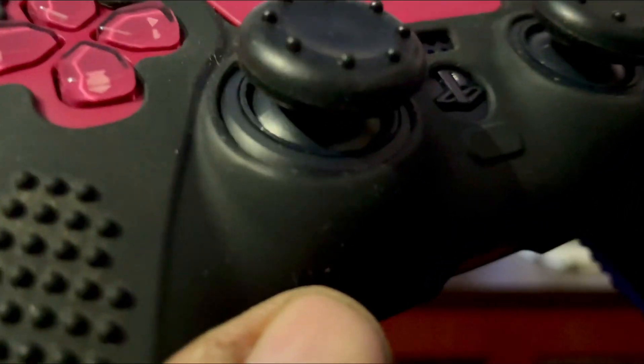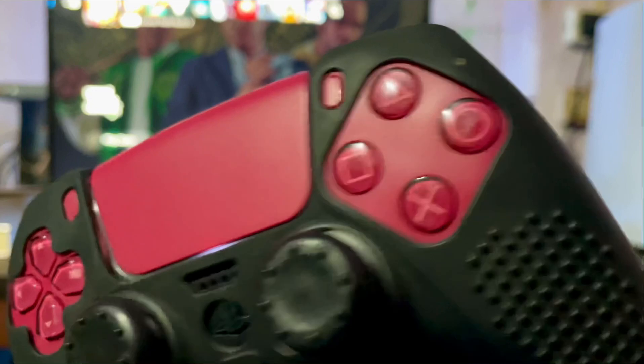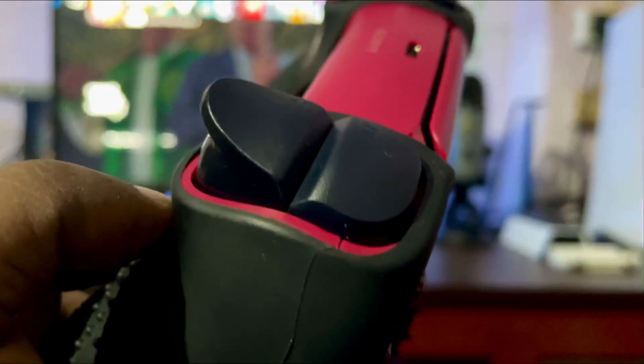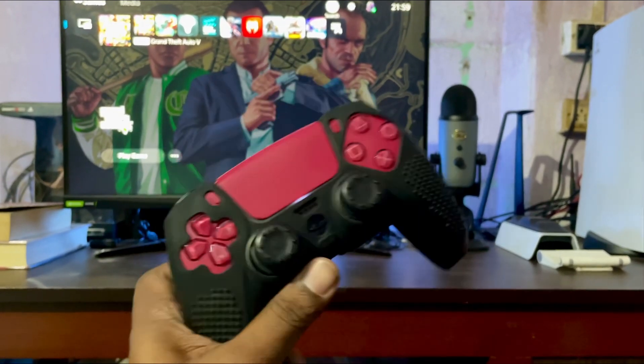It gives you dust — look at this, it's dusty all over the place. These buttons are not even tactile anymore, and even the R1, R2, L1, L2 are sticking as well. So beware of using any kind of slip-on case.